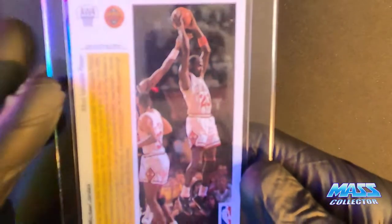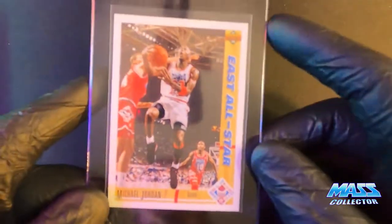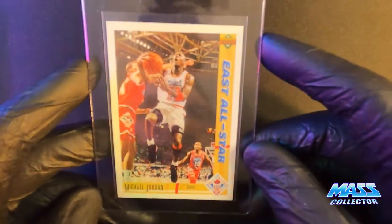There's the hologram. He's got the Fours on, and of course then he's got the Sixes on here too. So it's so weird — what happened to the Fives, you know? Here's Jordan's East All-Star, 91-92.